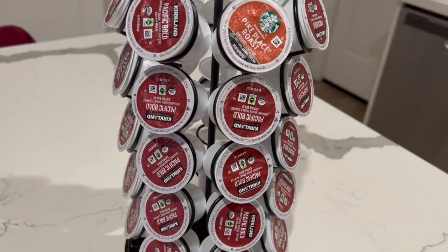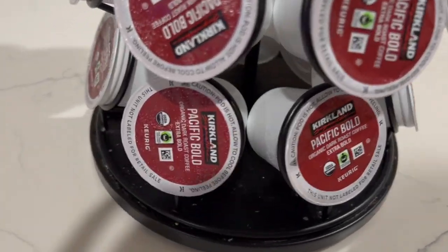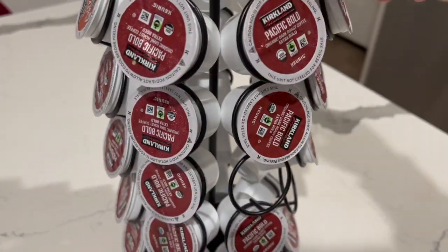Here is the Keurig pod organizer. It's very nice and also helps save a lot of space. As you can tell, you can also spin this to turn it.